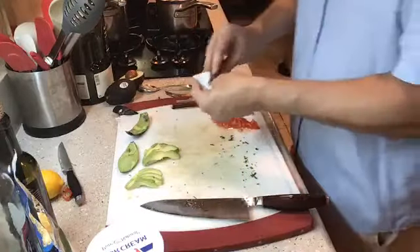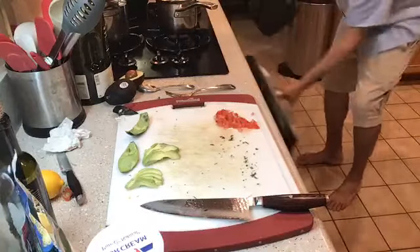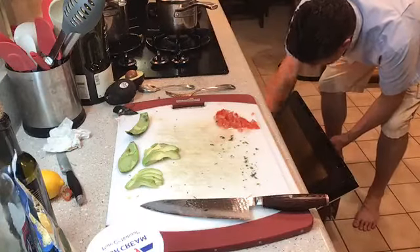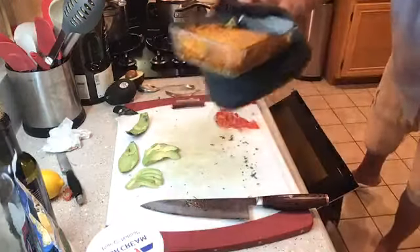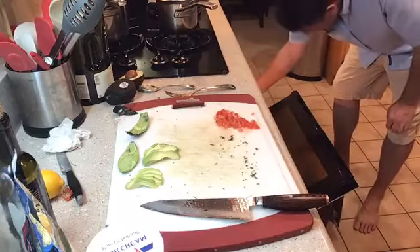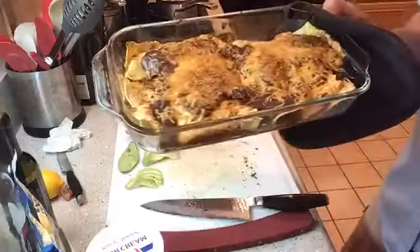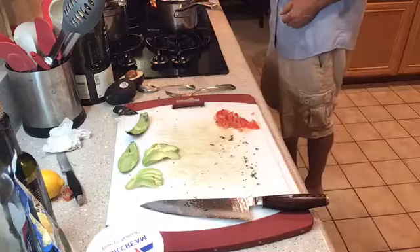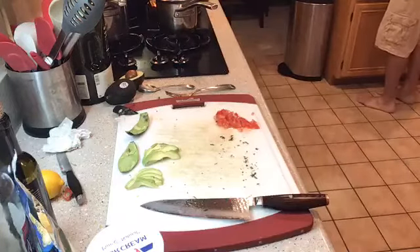I can pull the enchiladas out of the oven — let's see what they look like. Here are the cheese ones, and here are the beef ones. So there they are. I'm going to plate up the beef ones so you can see, and we'll be ready to eat.